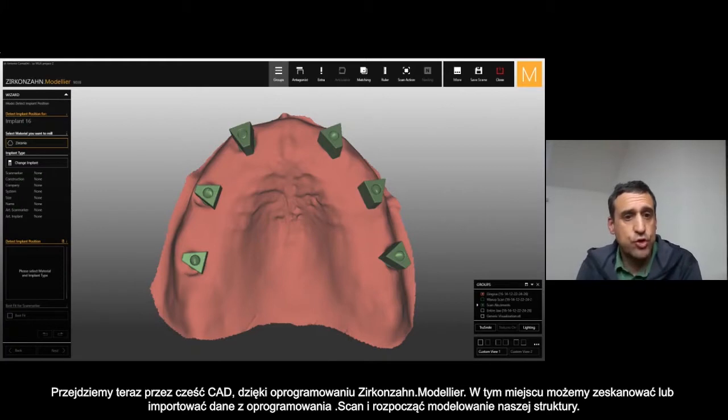We pass through the CAD software, through the modeler software. Starting from the scan or import of data inside the scan software, we can start to design our framework inside the modeler.